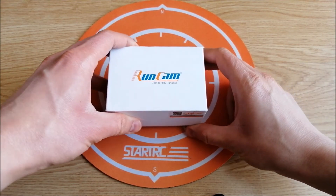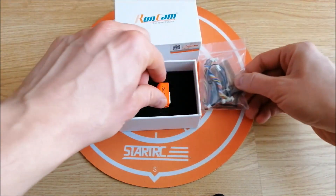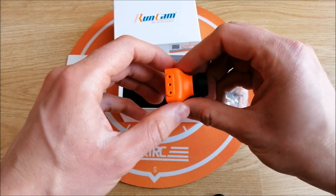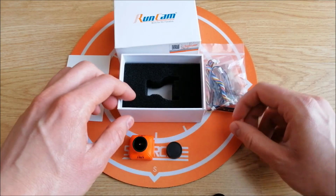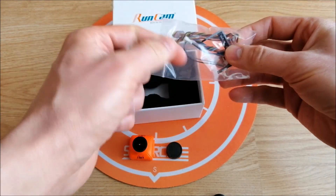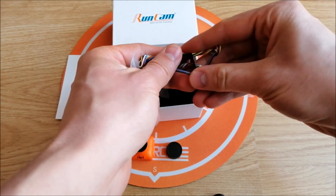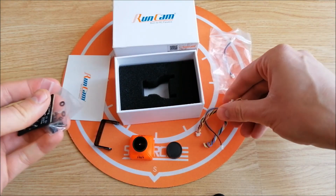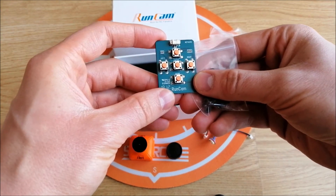Let's look at what is in the box. We have an orange camera, mounting brackets, FPV cables, and OSD menu cable.